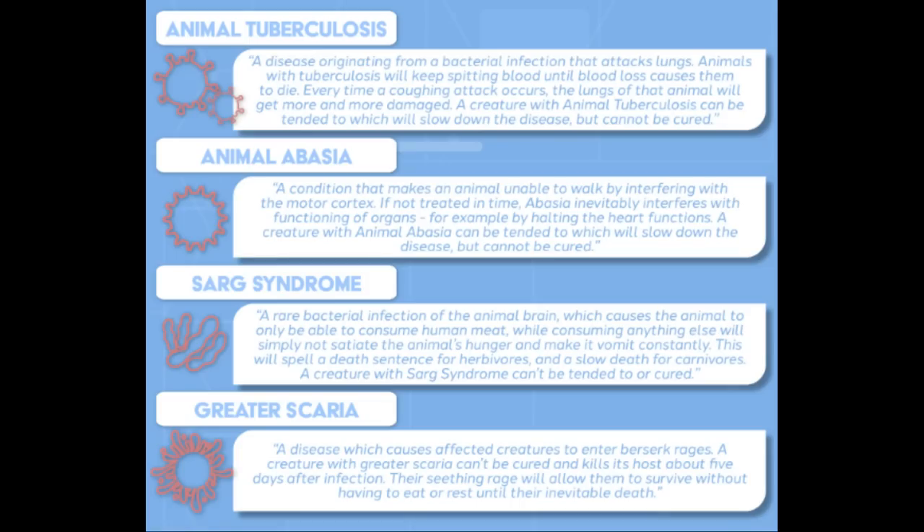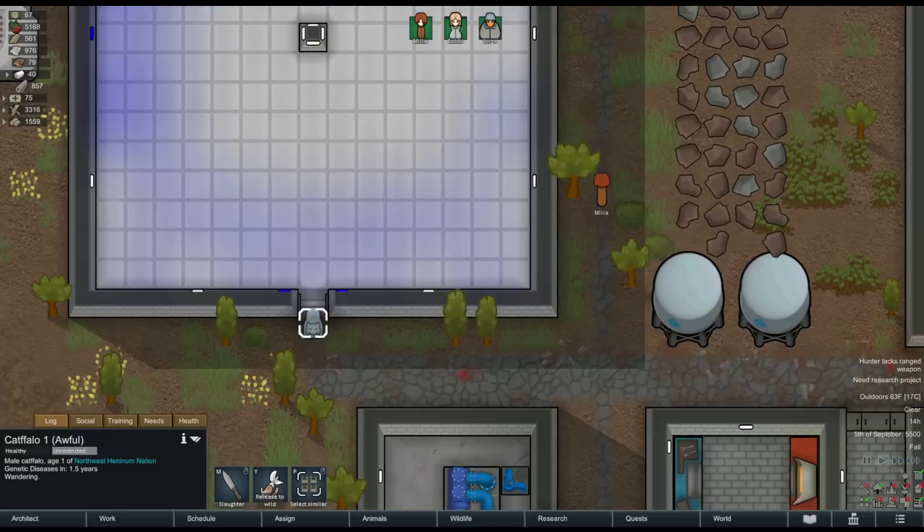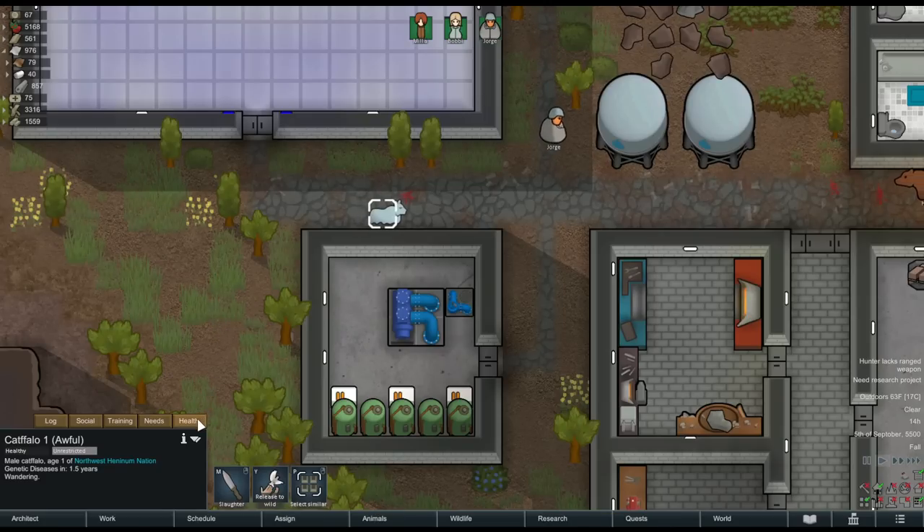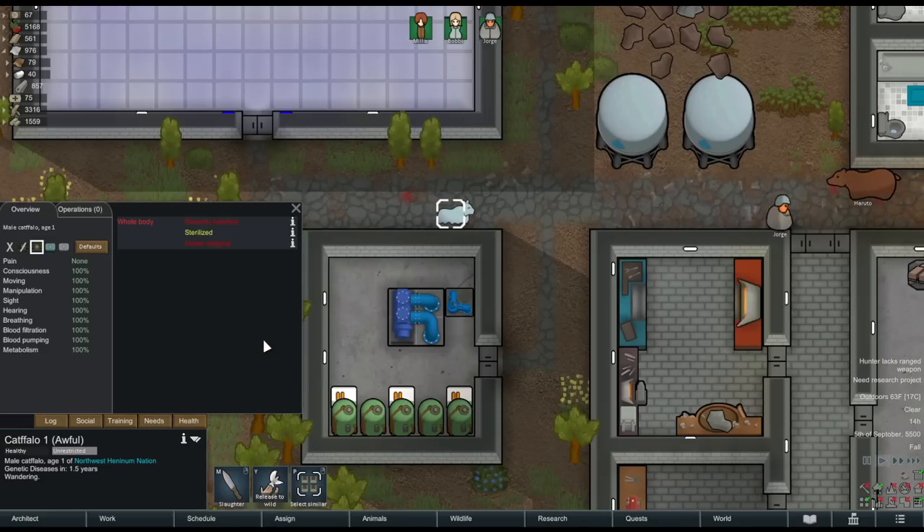The higher quality the hybrid created, the much longer you have before one of these diseases sets in. Since the GenoFrame we used was awful, this is an awful quality hybrid. We can also see in its health tab that it's automatically sterilized and will not be able to reproduce with even other cat-falows.